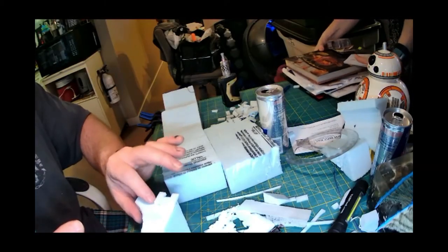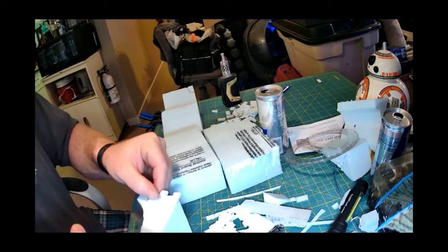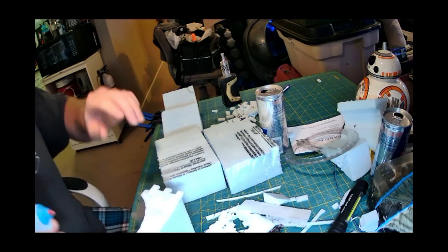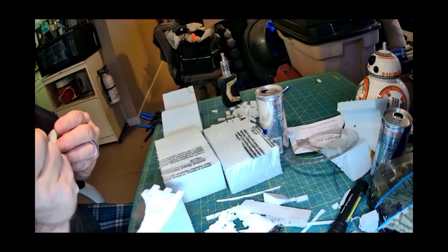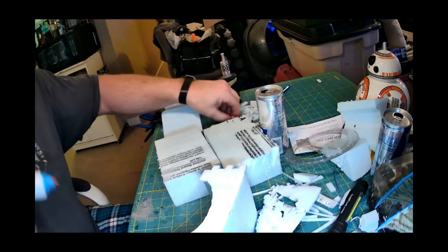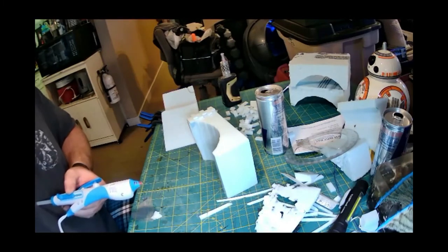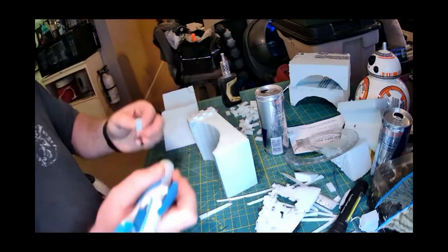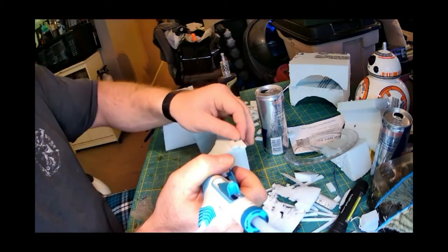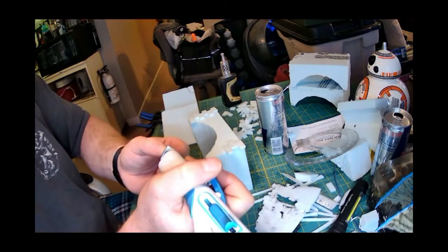Once you get those bricks cut out, start laying them — just offsetting them like you normally would lay bricks. I'm going to go down both sides so that they match on both the bridge pieces and the ramps. Don't worry about the smooth stuff in between; I'm going to carve that in with a pen and give it some rock and stone texture — maybe some flagstone, maybe some river rock. I've got a new glue gun that handles like an air gun and I really like it.